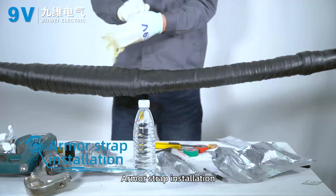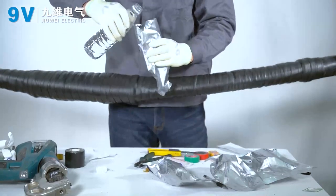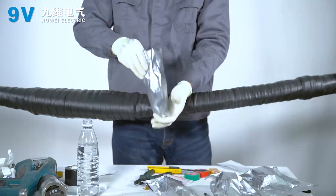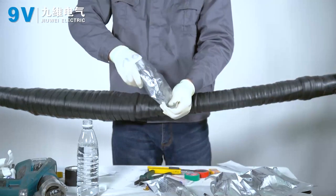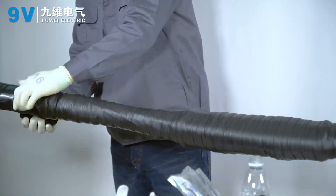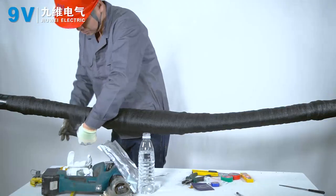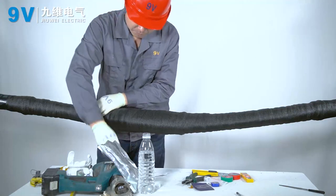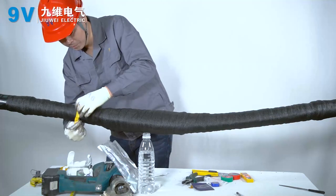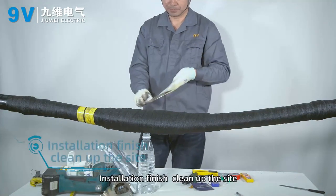Armor strap installation. Wrap the armor belt in a half-lap manner, extending 50 to 100 mm beyond the waterproof tape. Secure the end of the armor strap with PVC. Wait until the armor band has solidified before moving the cable. Installation is finished — clean up the site.